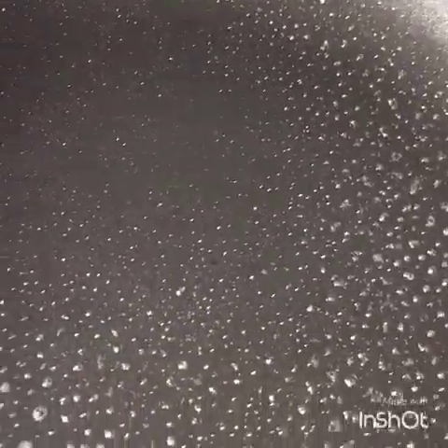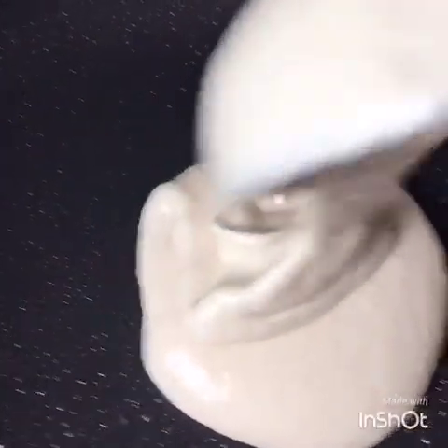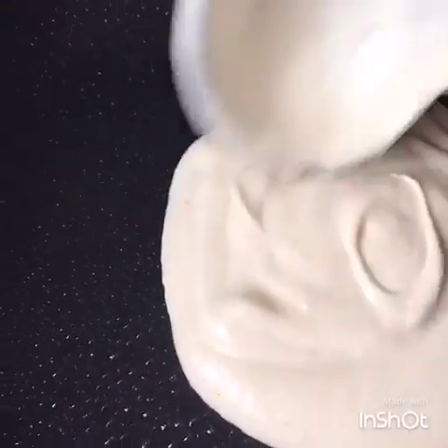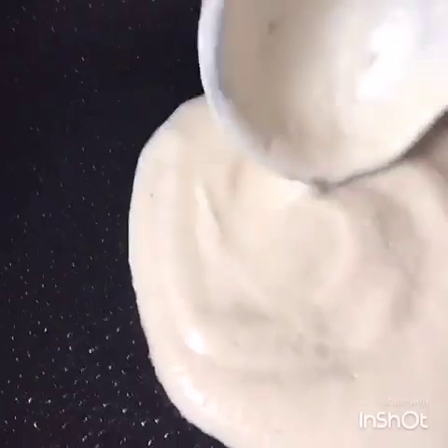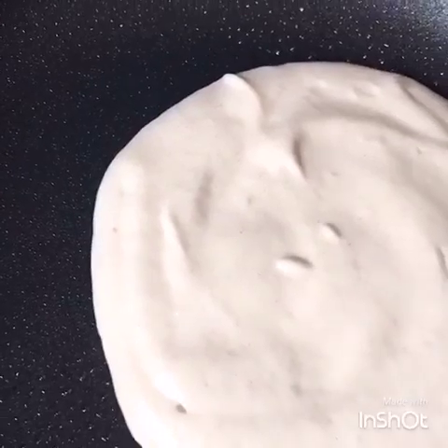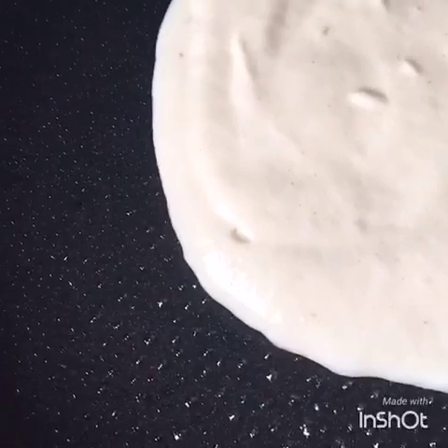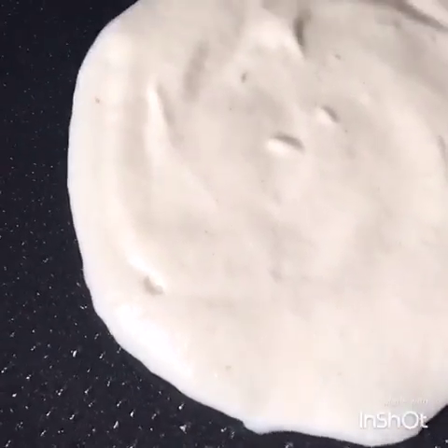And then just put it on a low heat. You want to take your pan, give it a spray before you put your pancake mix in. So you let it cook about two minutes on each side.